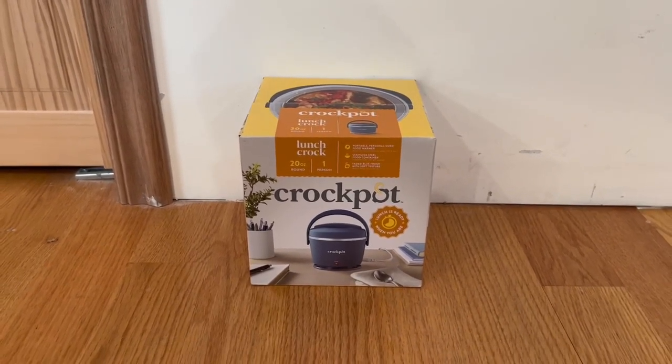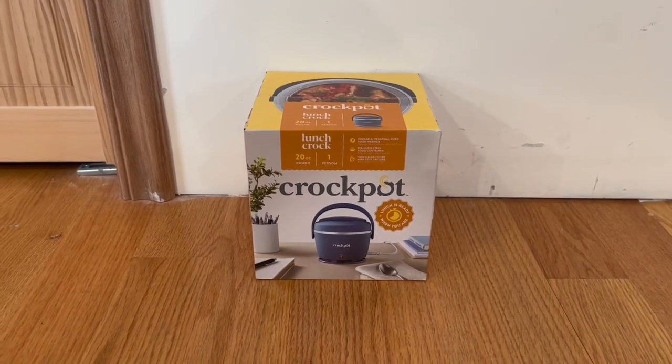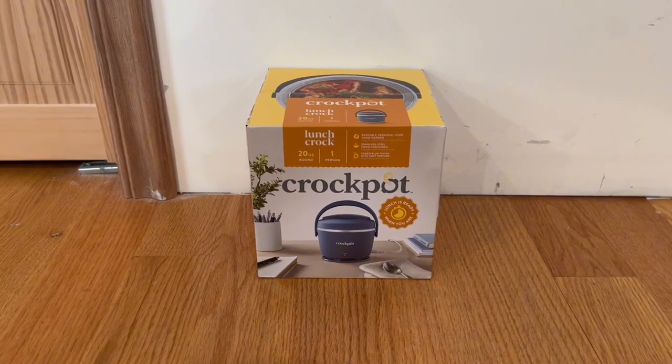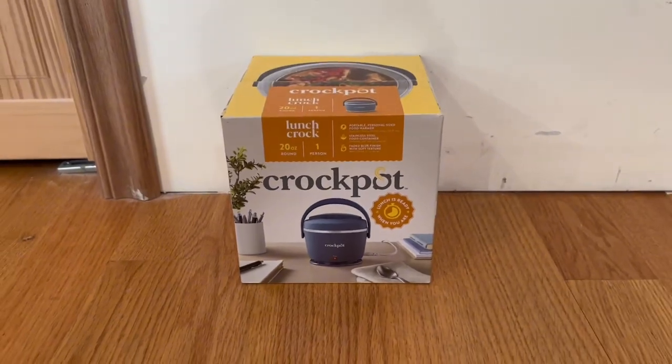It is actually portable, personal size, and it is actually a food warmer, and it also does have a stainless steel food container. We do actually have a faded blue finish with a soft texture, and lunch is ready when you are. We also do have a nice little image on the front right here.